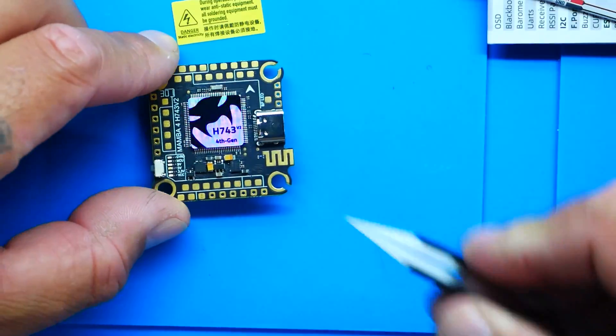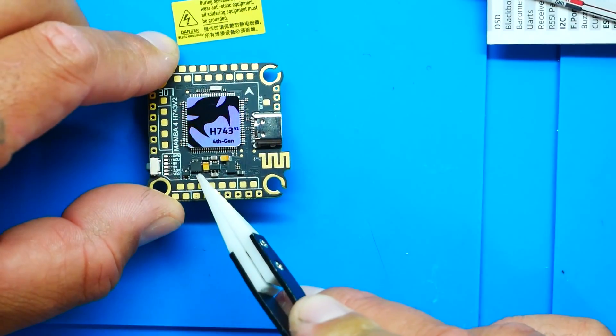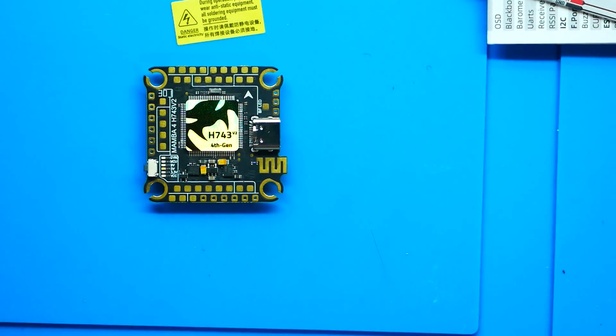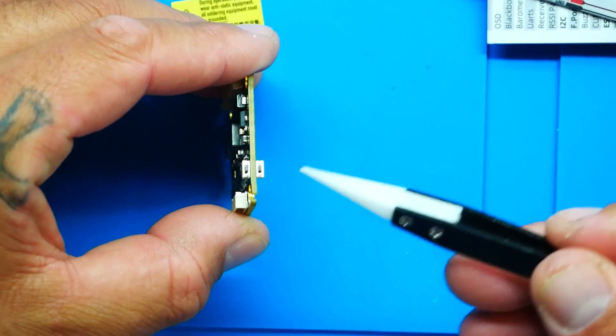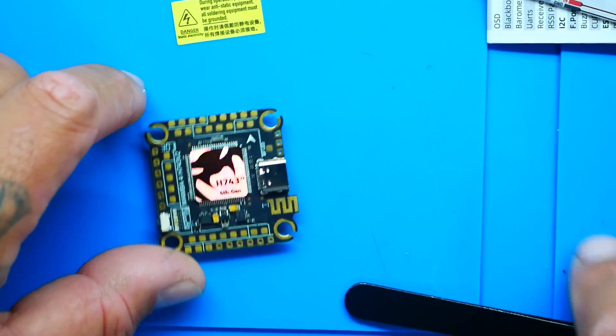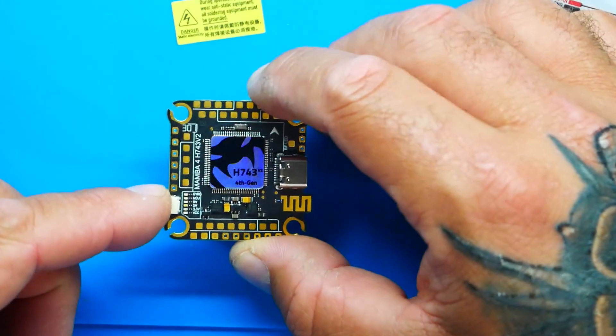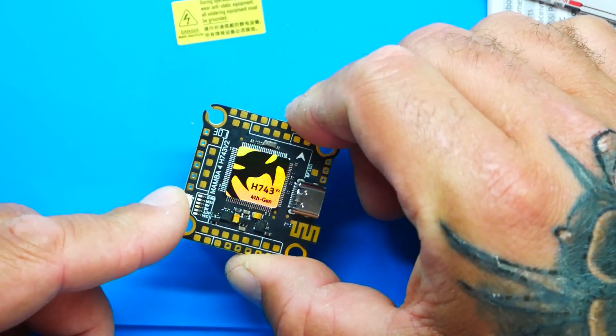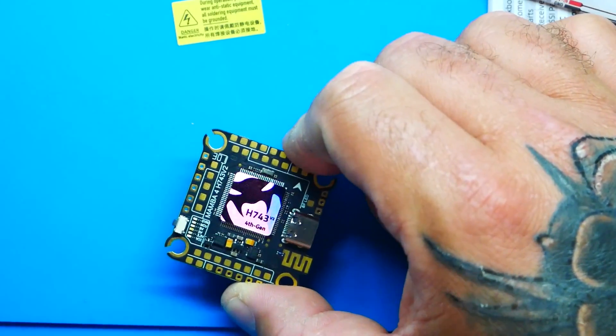One of the next main features you're going to notice is dual gyro — one oriented this way and one oriented this way. They're right here underneath the microcontroller unit. These are the ICM42688 gyros, very nicely laid out. Also there are two buttons: one for boot — if you need to get the microcontroller into DFU mode — and one for LED control. One click changes the color, double click puts you into flash mode, and holding it will turn the LEDs on or off.